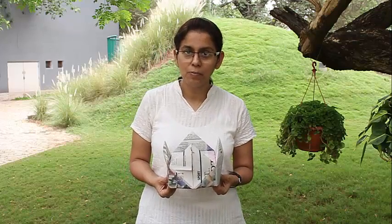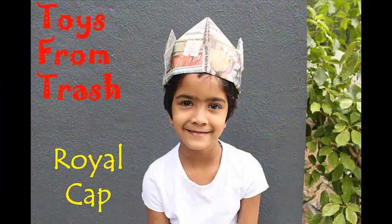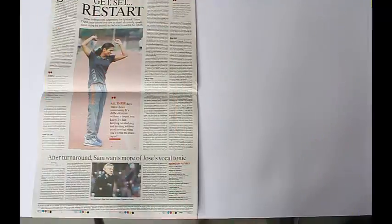With a large sheet of double newspaper, we can make this very pretty grand king or queen headgear, wear it on our heads, dress up like queens or kings and use it in our plays and theatres. This wonderful royal cap with four stars at four ends can be made with a double-sided newspaper.